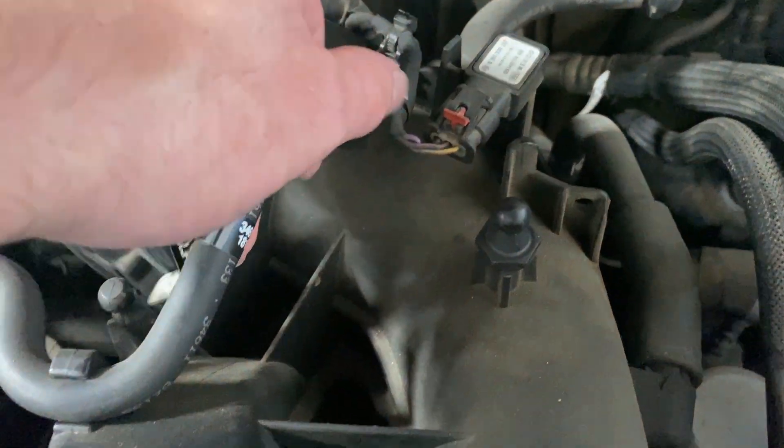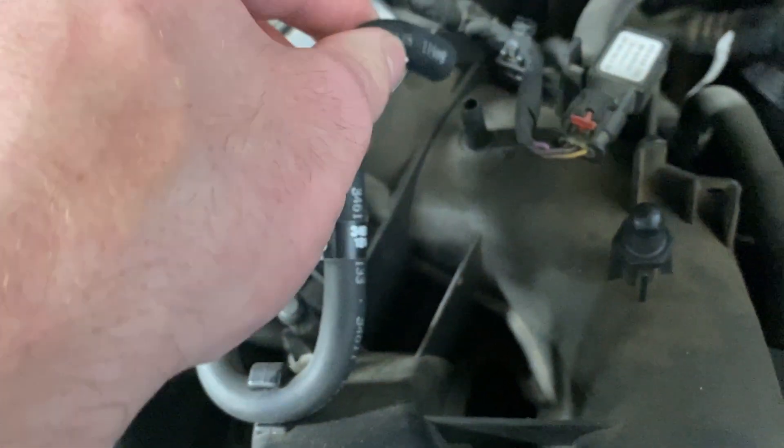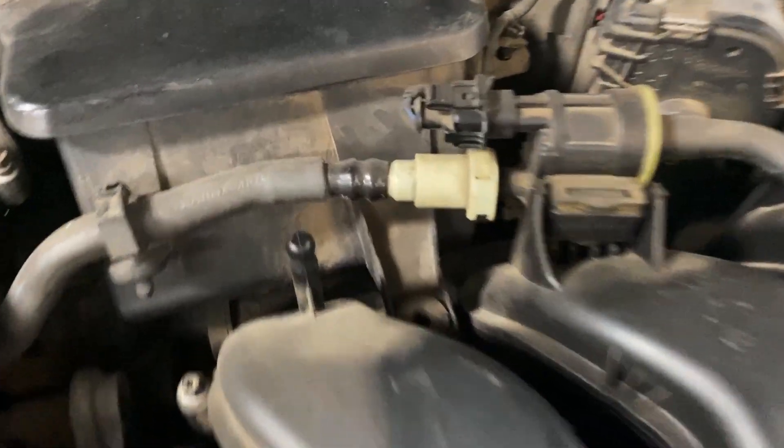The easy fix — or the check for that — is pull this tube off the intake and suck on that hose. If you can suck on it, there's your EVAP leak. It's an easy diagnosis, and you need to fix that.